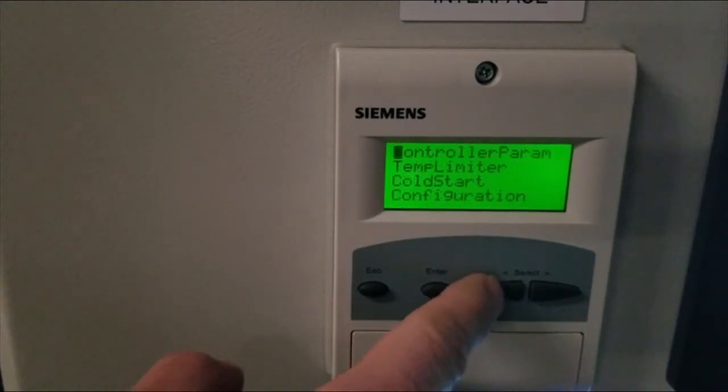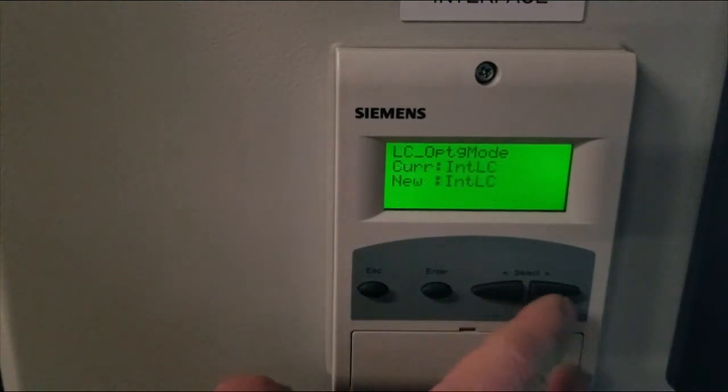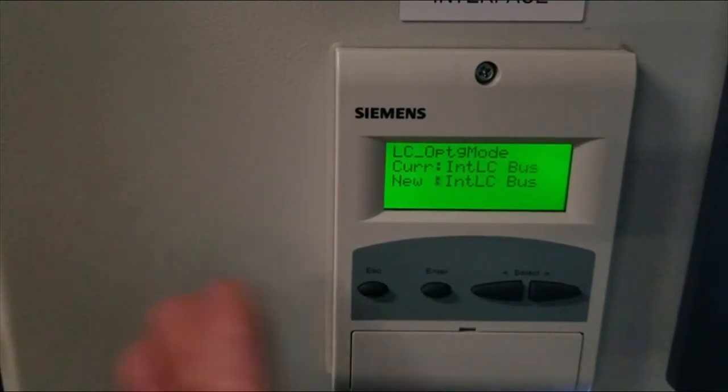Under load controller, scroll down to configuration. There are two changes we have to make here. The first is called the LC operating mode. This is how the burner is going to operate — whether it's getting a set point externally or from within the ACL. We want to change from internal load controller to internal load controller bus, meaning it will get its set point from the touch screen. Select it, hit enter, and you'll notice your current now becomes your new.